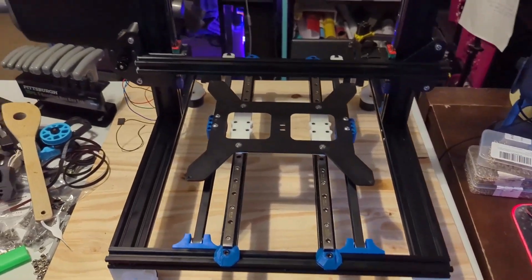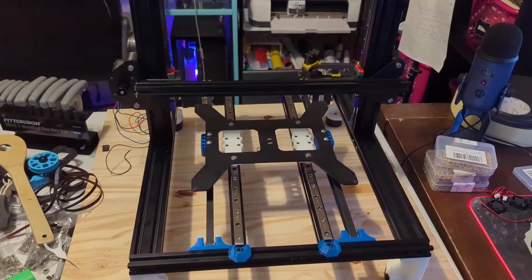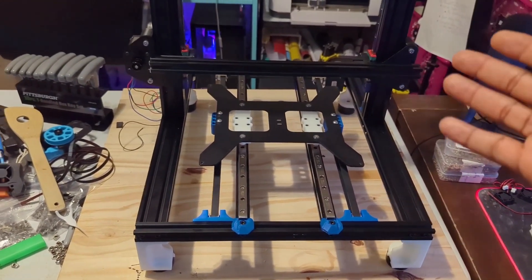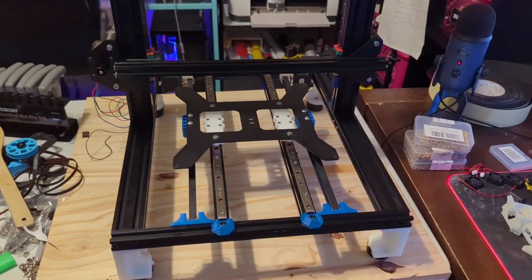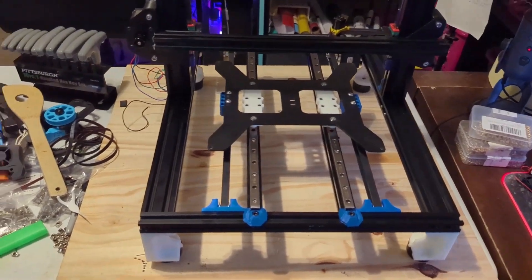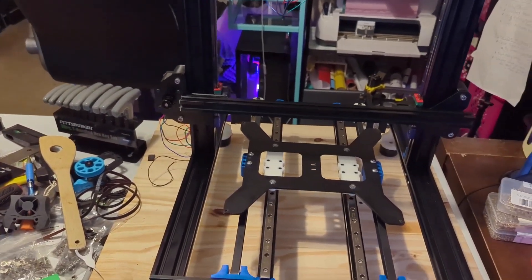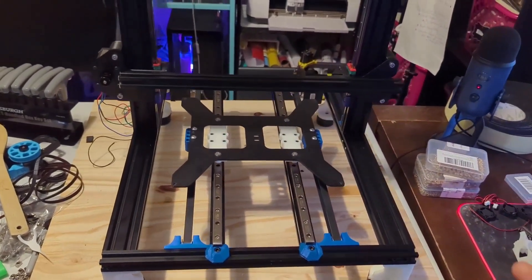Hey guys, welcome back to the channel. I was supposed to do a live stream today but I'm honestly really tired, so I decided to just do a little video as a treat for you guys so I don't leave you without something to show. This is the little project I've been working on in the background. Remember the last live stream I mentioned I like to think outside the box — not necessarily create a printer, but take aspects of nice printers and put them all together. This is what this machine is: it's like a Frankenstein hybrid of other printers.